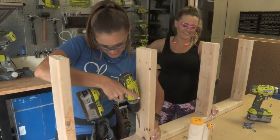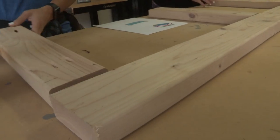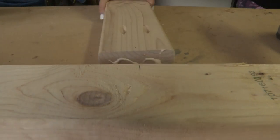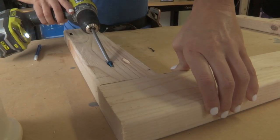Once the base is assembled we're ready to build the back. To build the back we're using one long horizontal piece and we're attaching three vertical pieces to that. We're doing that using pocket hole screws through the pocket holes, and you want to make sure all of your pocket holes face the back of the swing.